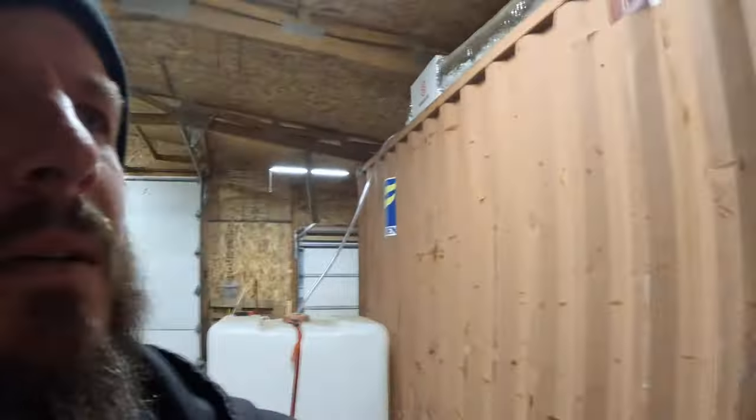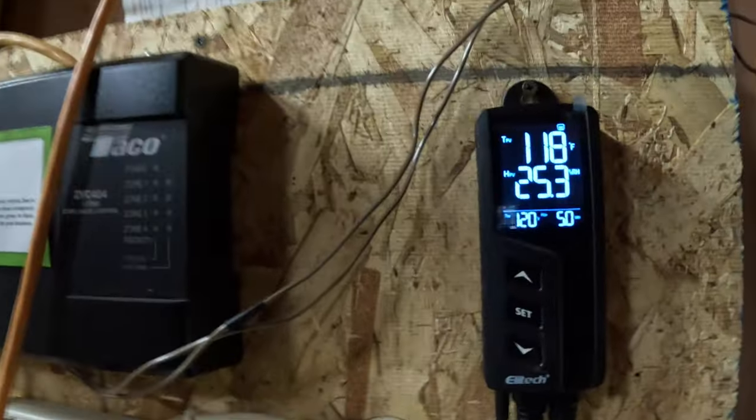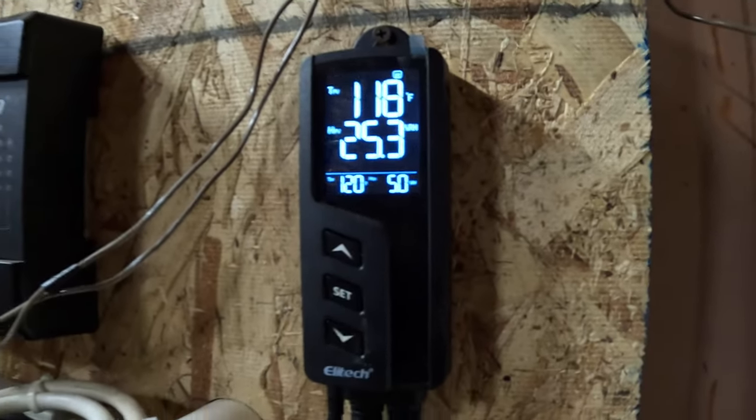Hey guys, welcome back. Let's go take a look at how the logs are drying in the kiln. We are at 118 degrees, 25% humidity in there, so it's not bad.